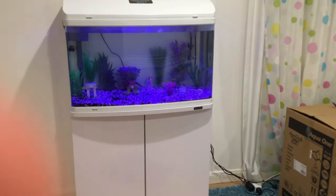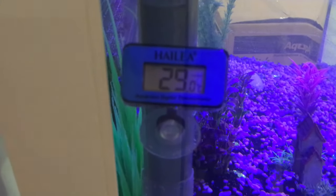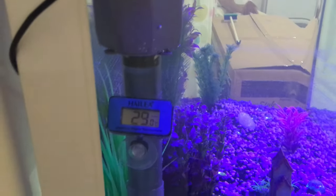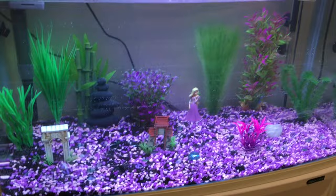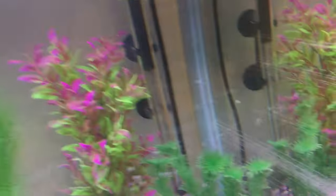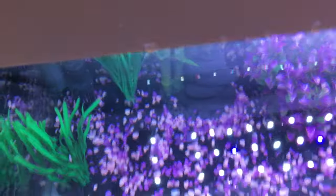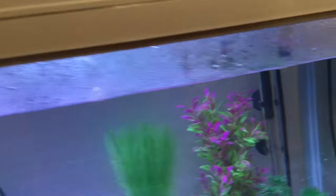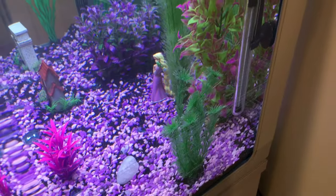This is the tank all set up. Power is connected and everything is done except the heater, because the temperature is currently sitting at 29 degrees Celsius which is a bit much for the betas. It has two light settings — blue light and white light — and it looks great. The heater is in the corner, everything is decorated. If you're adding fish soon, add a biological supplement, which goes inside the lid.